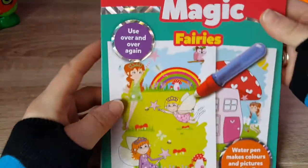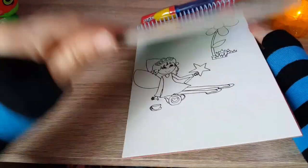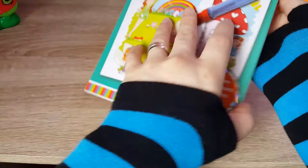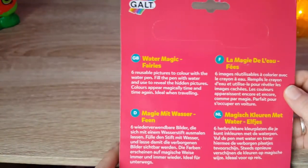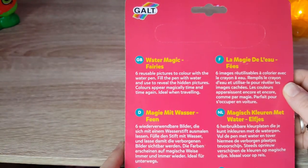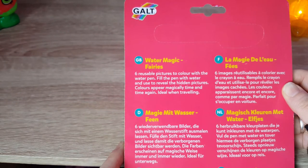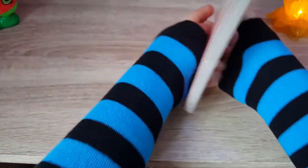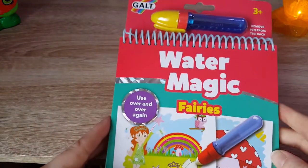At the back it says: six reusable pictures to color with the water pen. Fill the pen with water and use to reveal the hidden pictures. Colors appear magically time and time again — ideal when traveling. I can see that being a great activity in a car to keep children occupied.